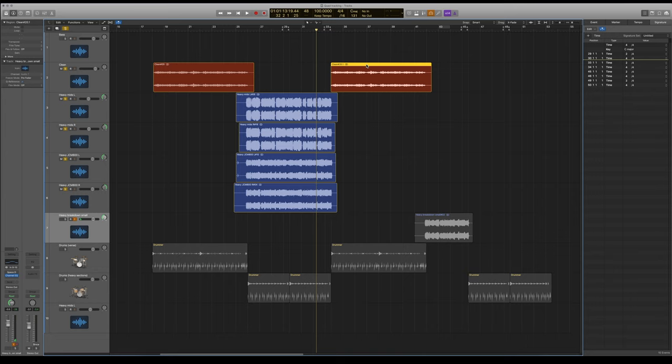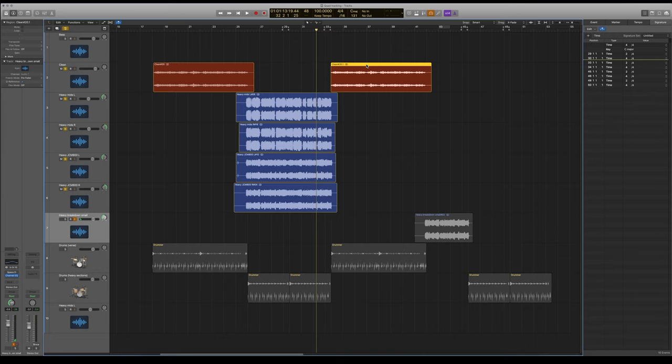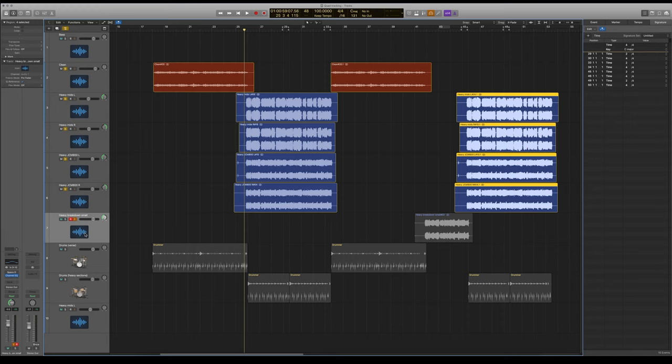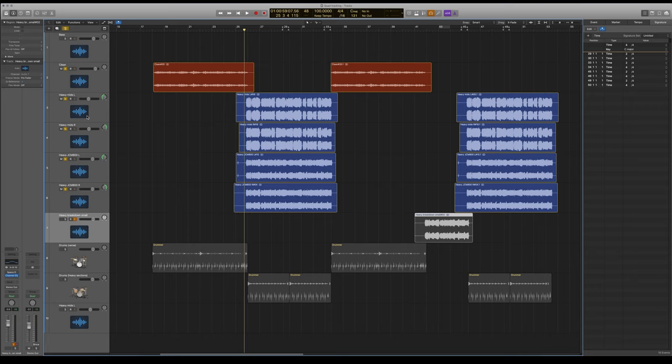What we're going to do now is copy over the verse riff and rather than record it all again — which I would do — I'm just going to copy these over. So this breakdown is a small one, but at this central point, instead of just launching back into the riff with full beans, we have a thinned-out version with less low end, less top end, so it's a bit more just mid-rangy. And then when the drums and the other guitars come in wide, it's going to sound huge by comparison.